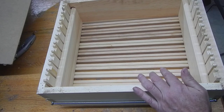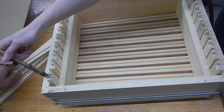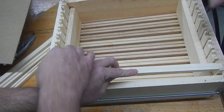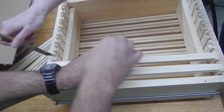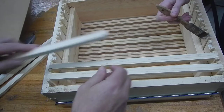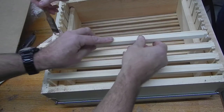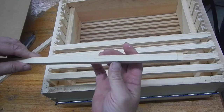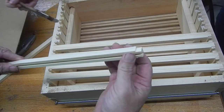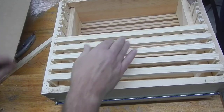You flip it over, tap it like that — you've got access to your bottom bars. Once again, Melissa will apply the glue, and I'll set the bottoms in. Another nice thing about the Man Lake frames is this bottom bar is not three-eighths — it's a full half-inch wide, so it's much stronger. These are bottom groove bars for use in plastic foundation.